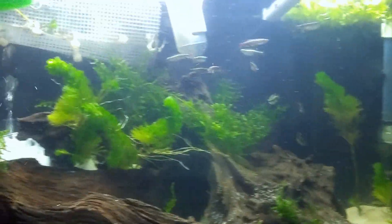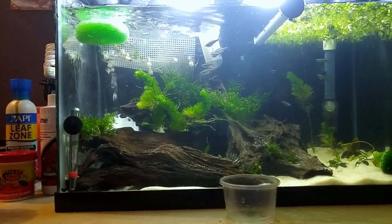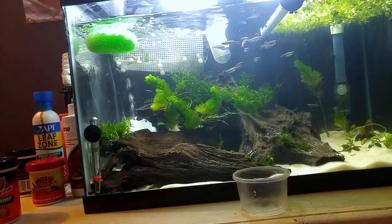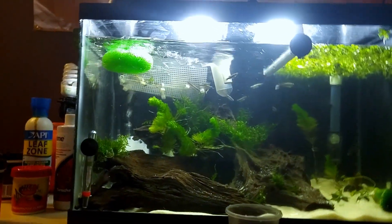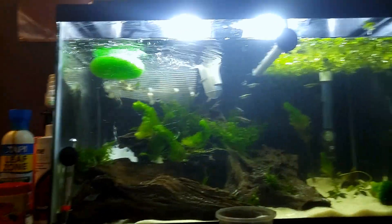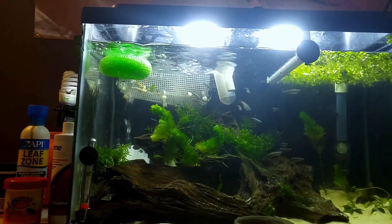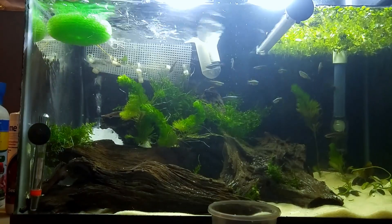The point of this video is I noticed some eggs today in my moss. Getting this on camera is gonna be tricky because white clouds are a small fish to begin with, never mind their eggs. The way white clouds breed is egg scattering — they don't lay eggs the same way a discus does, or have live birth like a guppy.